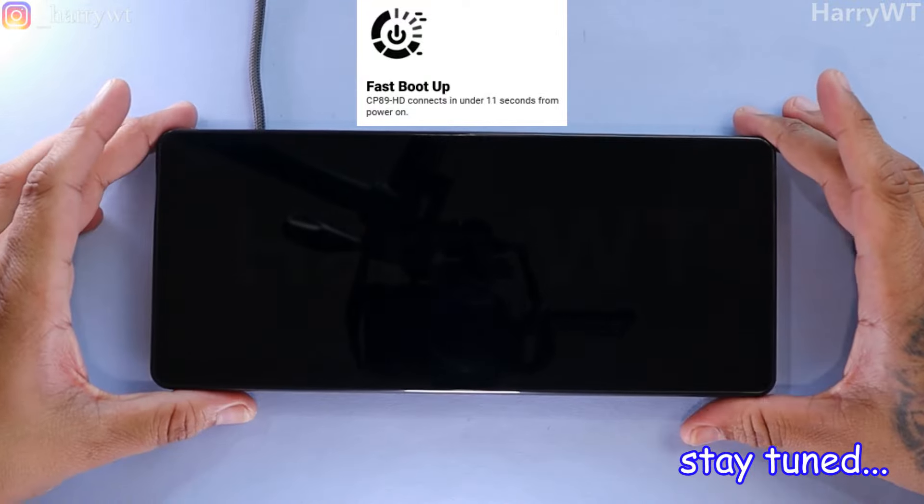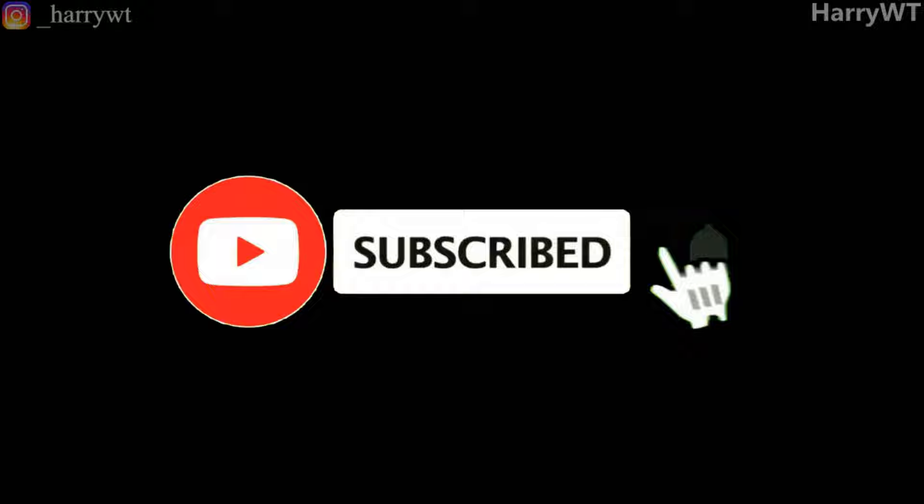Go on and like and share this video with your family and friends. Hit that subscribe button and the bell icon as well if you enjoy watching these sort of videos, and let's finally get on with today's video.